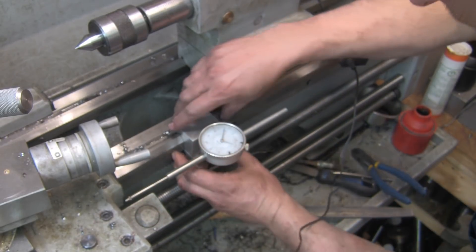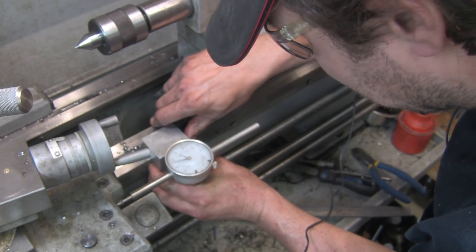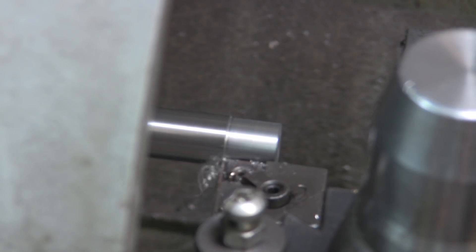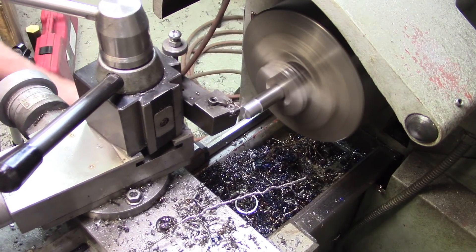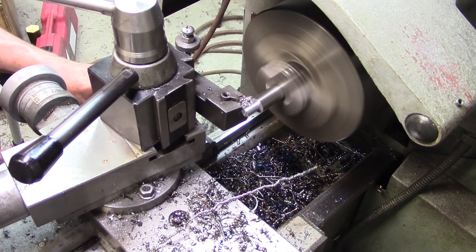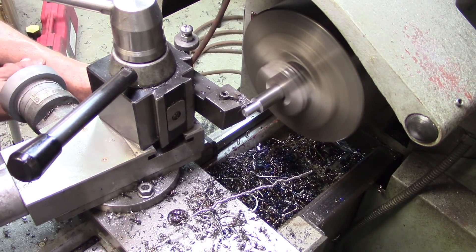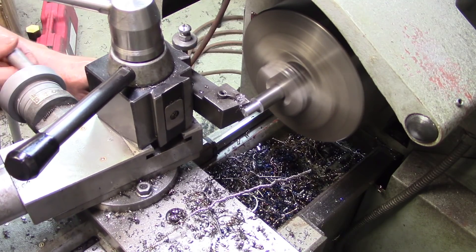Now we're going to set our dial indicator here and the ways to one inch 65 — and even then that's not super super critical. Look at that shoulder. There we are.